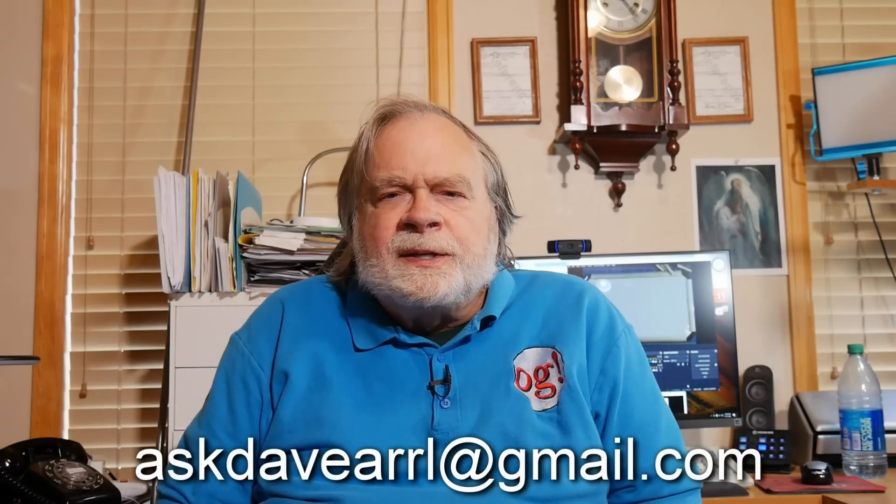I will mention that the ARRL has recently, in June and July of 2024, gone through a vicious cyber attack that basically destroyed all their systems — it even brought their telephone system down. They're trying to recover so they can continue to provide the same level of support as before. If it turns out I'm not hearing from you, send an email to askdavearrl — all one word — at gmail.com, and that will get through to me. That's an independent email, but my primary email is the ARRL one.